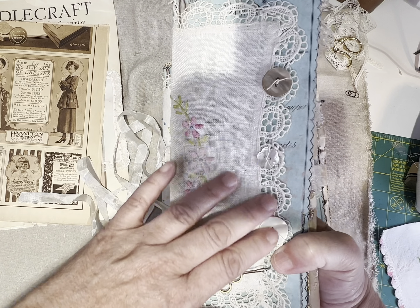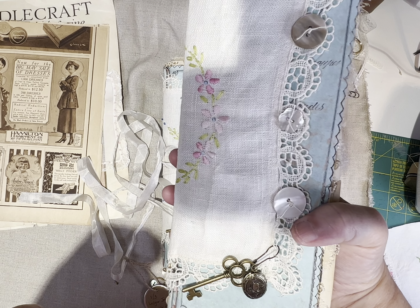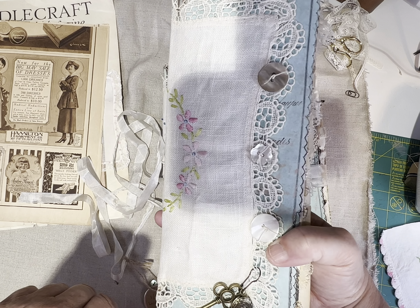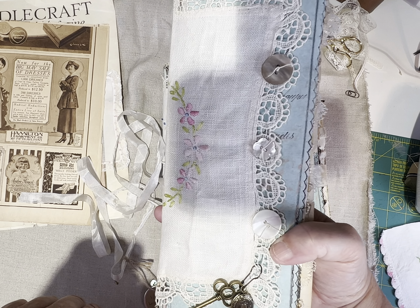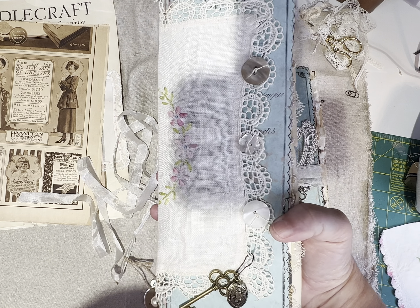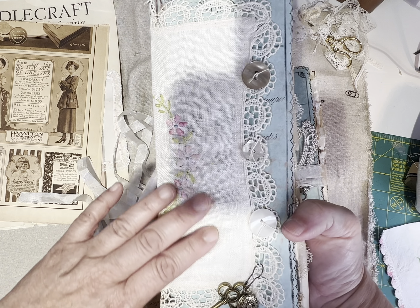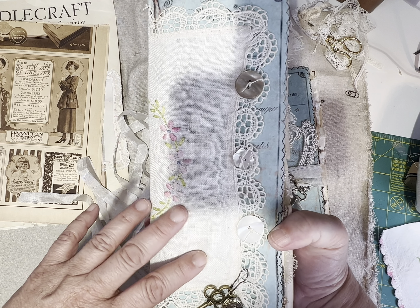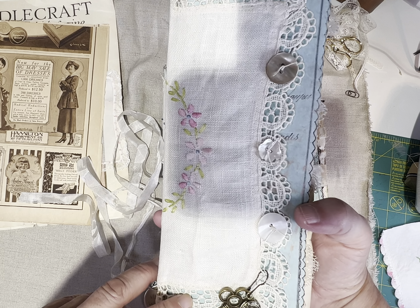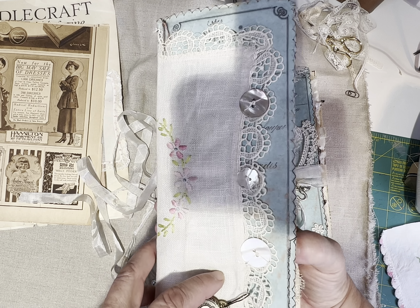They all come with a little vintage-looking charms. I like to use jewelry knotting thread — usually you see this thread for knotting high-end beads like pearls — and I just love putting them as dangles in the binding threads, using vintage buttons.